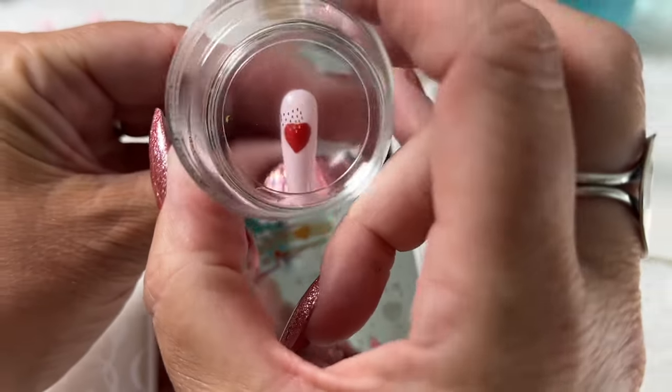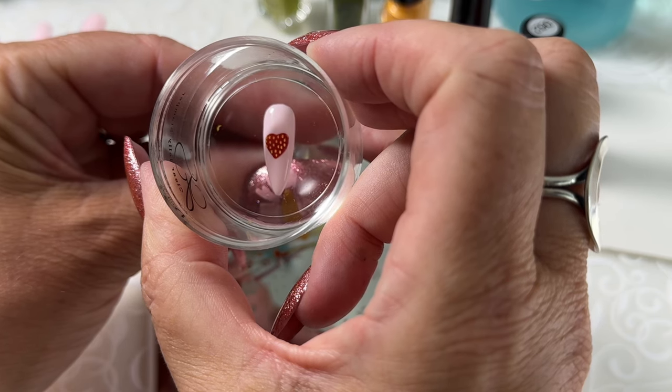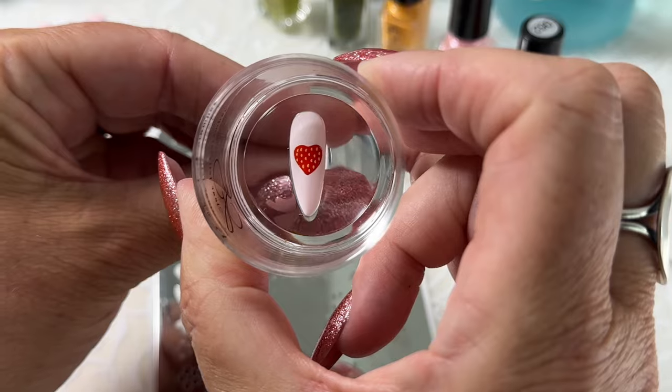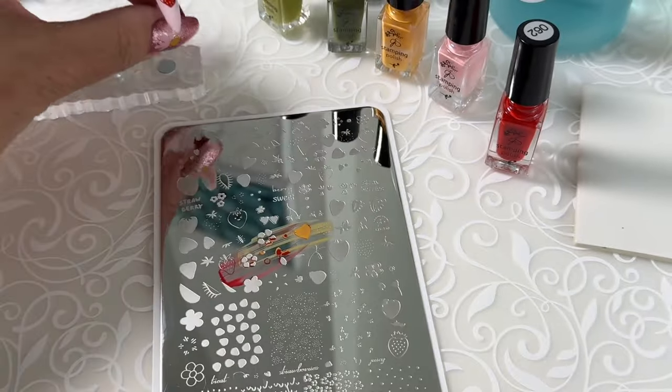And then we'll look through our stamper and position them over top of our strawberry. Give it a little push and a wiggle and roll away. And now we're ready for our stem.